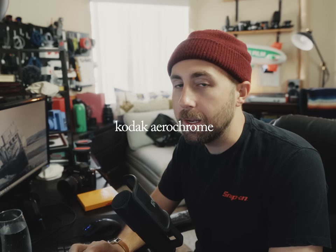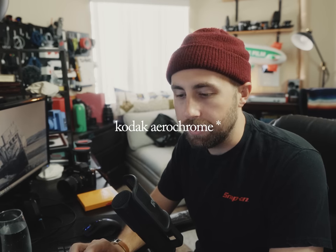Today we're venturing over to Arts and Crafts YouTube to build a special camera rig that can do what Kodak doesn't have the balls to do. That's right, we're going to try recreating AirChrome — with an asterisk. Obviously, it's not real AirChrome.